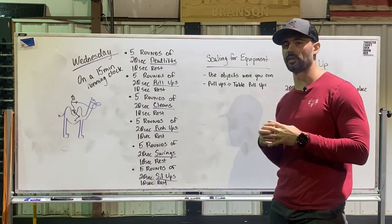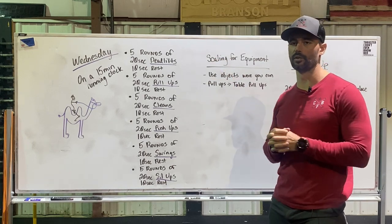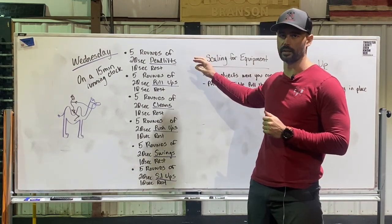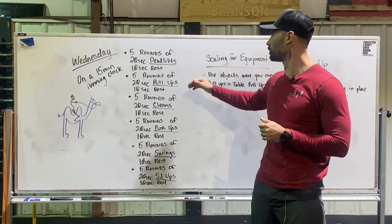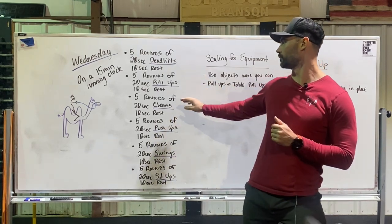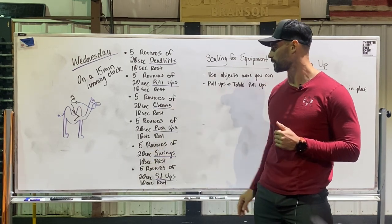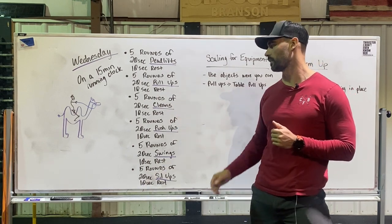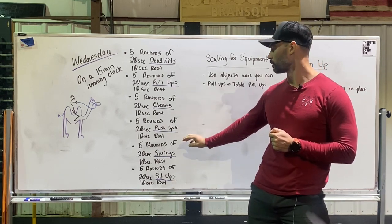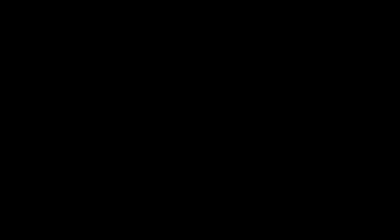Today's workout: you're going to start a 15-minute running clock. On that 15-minute running clock, we've got six different movements. You're going to start out with deadlifts — five rounds of 20 seconds of deadlifts with 10 seconds of rest. Then five rounds of 20 seconds of pull-ups with 10 seconds rest. Then five rounds of 20 seconds of cleans with 10 seconds rest. Then five rounds of push-ups, five rounds of swings, and five rounds of sit-ups — all with 20 seconds of work and 10 seconds of rest.